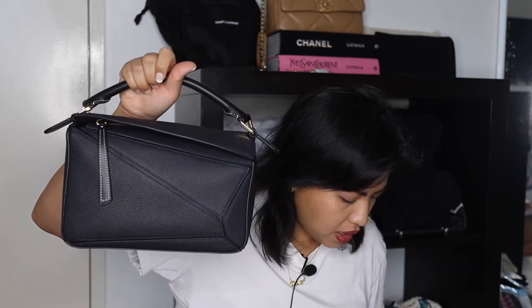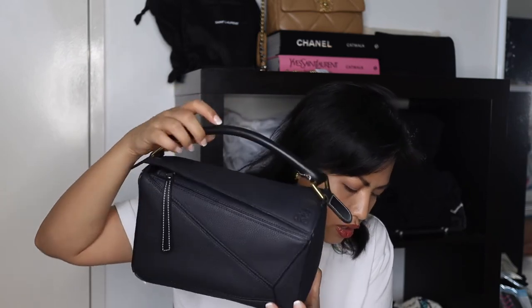Now, what do I think about this bag? The new Loewe Small Puzzle Bag retails, according to the Mytheresa website, for $3,850 Australian dollars — and that's usually what it would sell for here in Australia as well. The medium, I believe, is around $4,800 AUD. I did consider the medium in tan because Loewe's tan is just gorgeous, but I found it a little too big and blocky for my frame, so the small is the perfect size for me. For reference, I'm five foot four and I wear a US 6 or Australian 10.